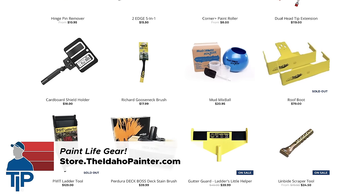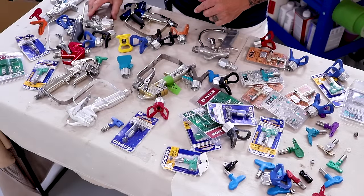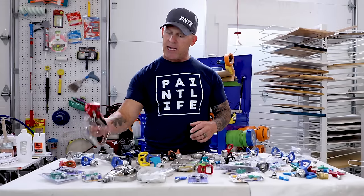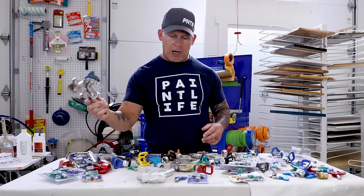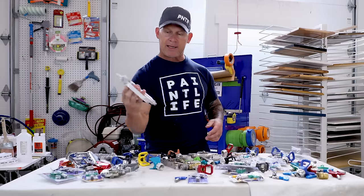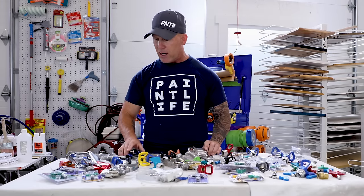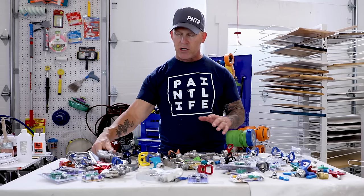Now let's get on with tips, guards, and guns. In front of me I've got all kinds of guns. I've got a Graco inline gun, a Titan gun, an RX Pro gun, a Graco contractor gun, a Titan LX80 gun, a Tri-Tech gun, a SprayTech gun, a contractor PC gun, and another LX80 gun.